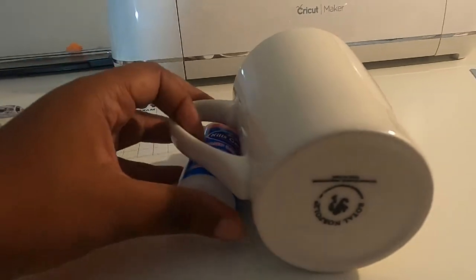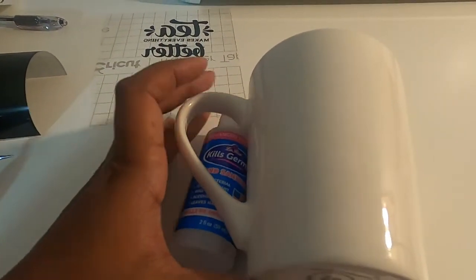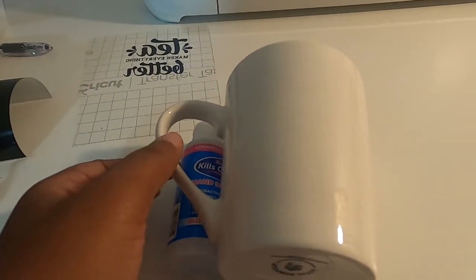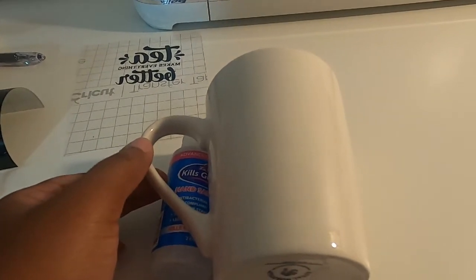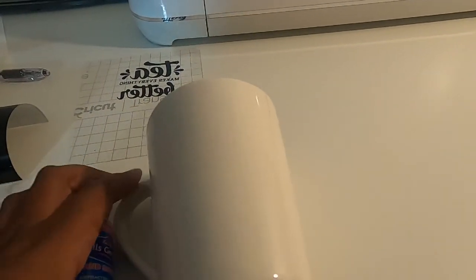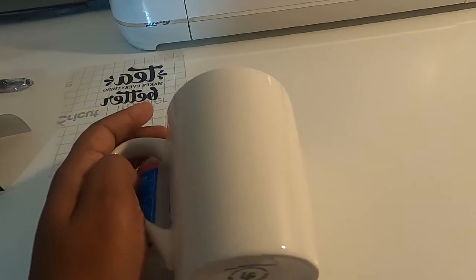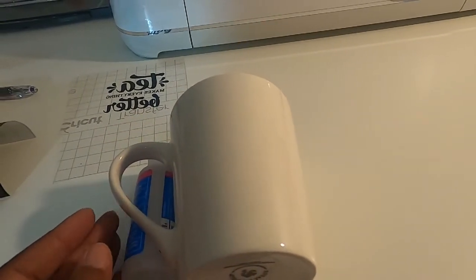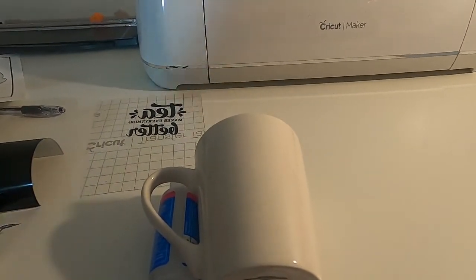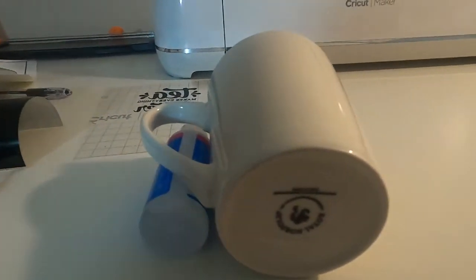My mug is kind of even now, because if I don't put anything under here my cup won't be level — it'll fall down. You can use any little bottle; I just happen to have this hand sanitizer bottle on hand. The next thing you want to do is take some alcohol and a paper towel and clean off your mug, because you want your surface to be nice and clean.